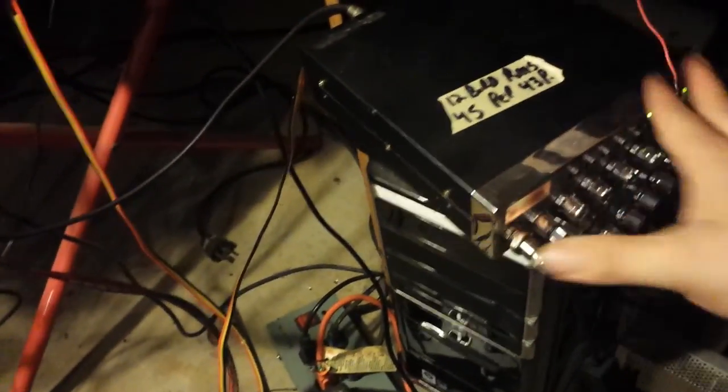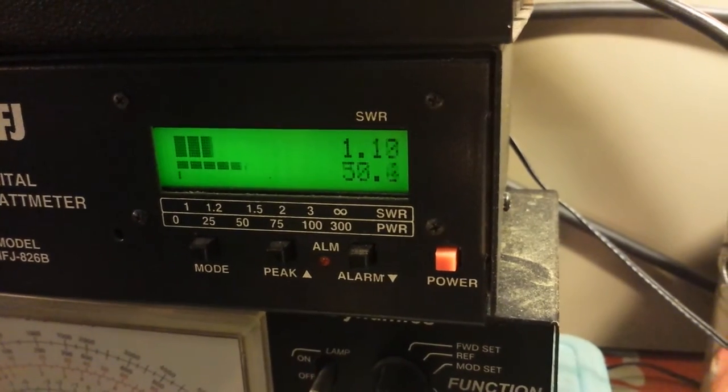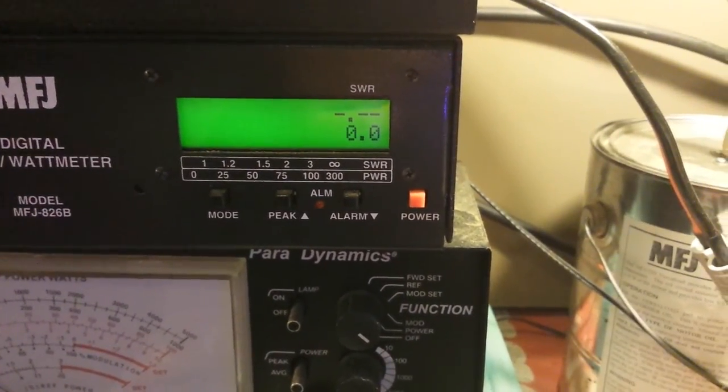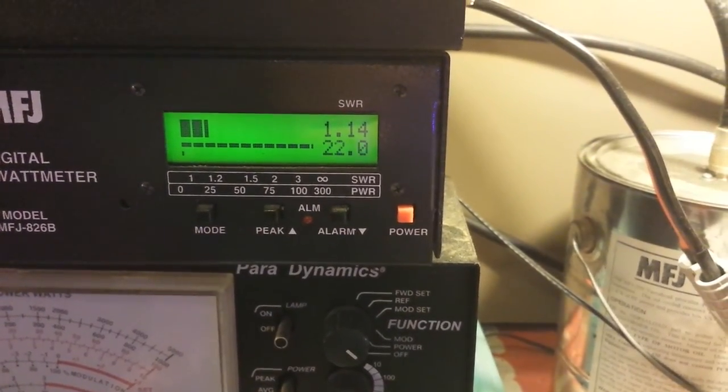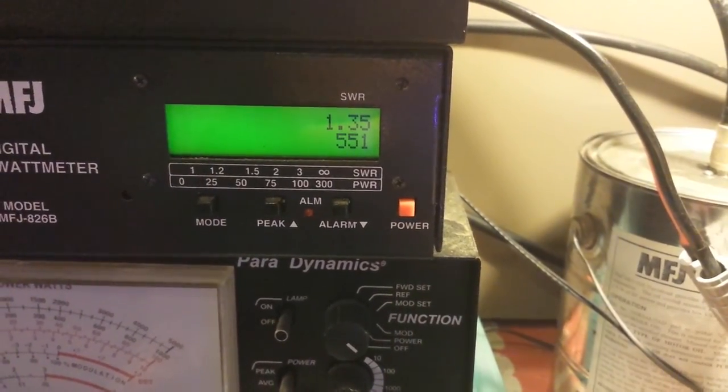All right. Let's turn this off to make sure. This is the hot radio. All right, we're going to be putting about 40 to 50 watts in — pretty much safe to say 40 or 50 watts. All right. Oh, it looks like we're getting about 550 watts.